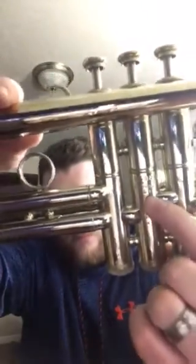Large-bore — so LB. The serial number is 55925. They call this one the Reynolds Argenta. This is a nickel trumpet.